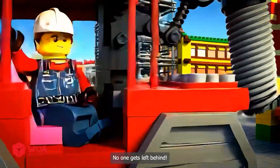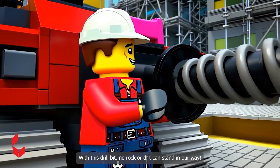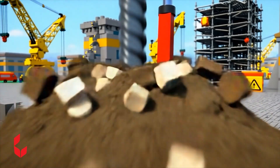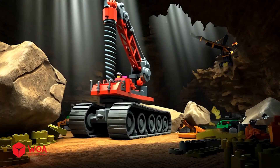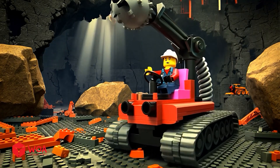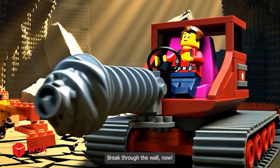No one gets left behind! Time to dig with this drill bit - no rock or dirt can stand in our way. It's time to rescue Tom. Hang on Tom, I'm coming! Let's get to Tom, no time to waste. Move forward, just a little more. Break through the wall now.